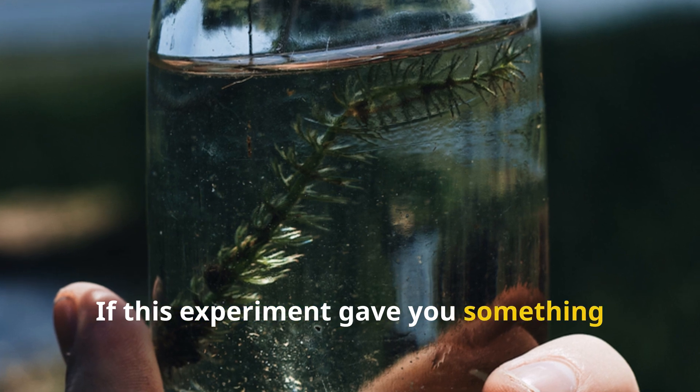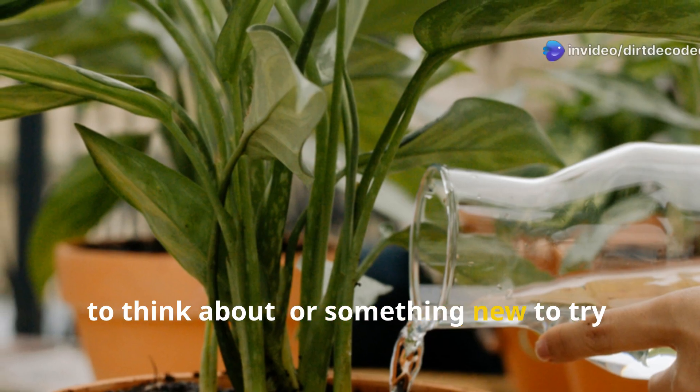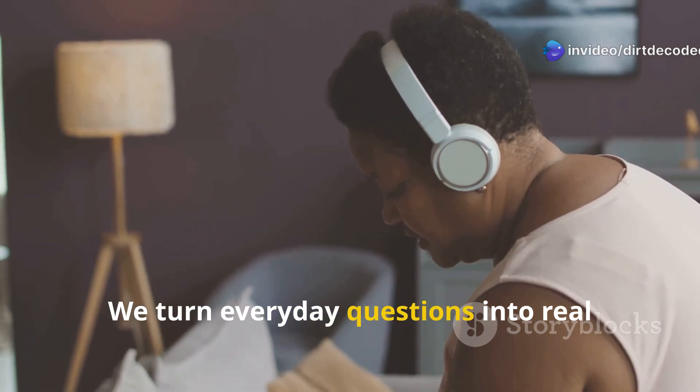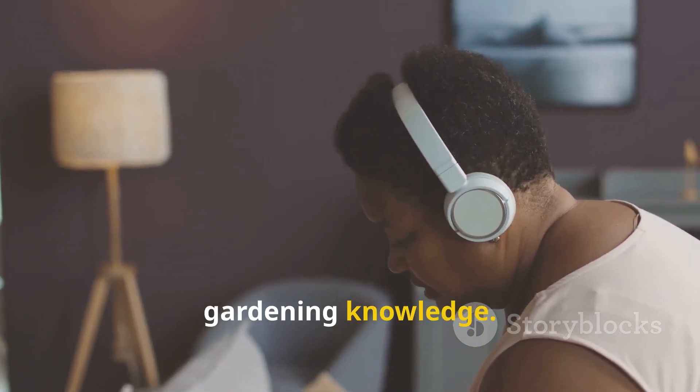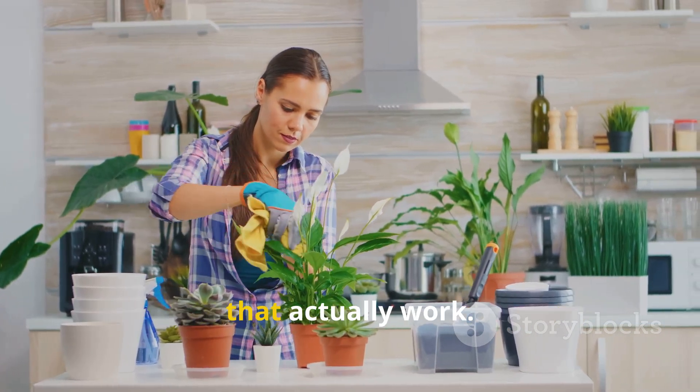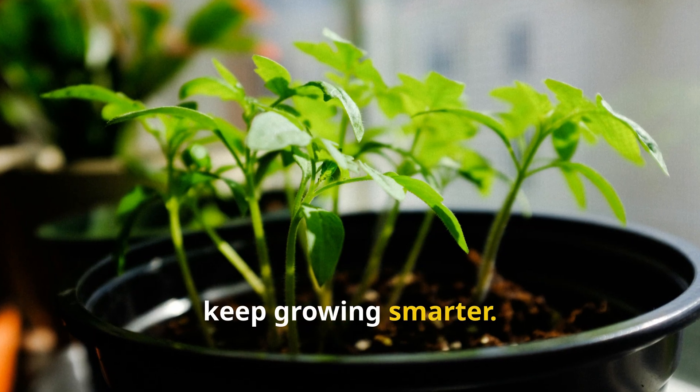If this experiment gave you something to think about, or something new to try, make sure to subscribe to Dirt Decoded. We turn everyday questions into real gardening knowledge, and don't forget to share this with fellow gardeners who love kitchen hacks that actually work. Until next time, keep growing smarter.